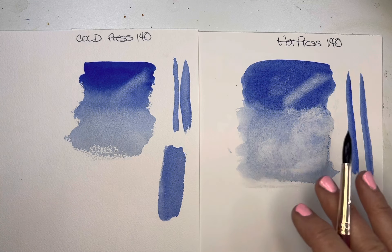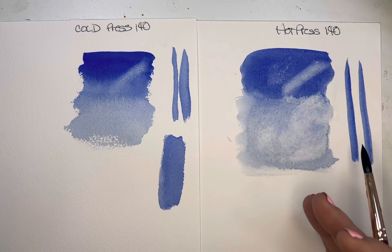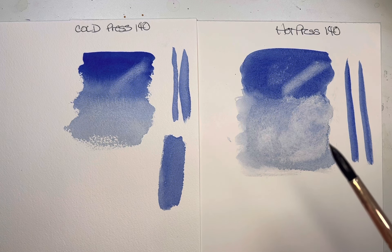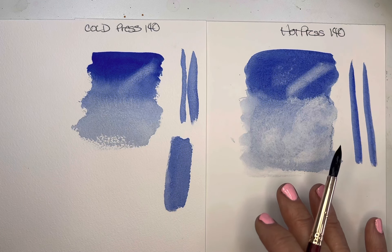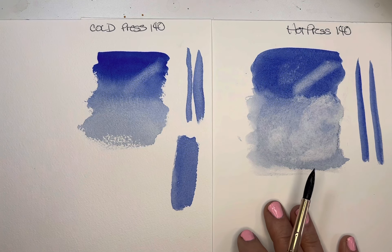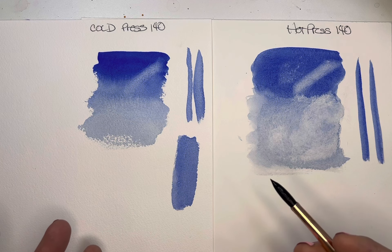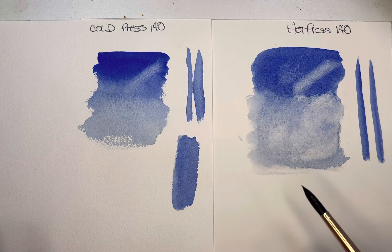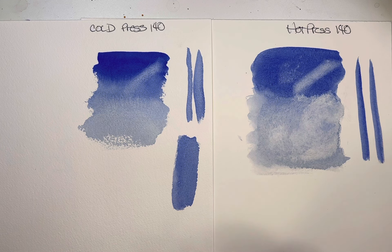When I've played with different student-grade papers, sometimes I get a paper that is really awesome — I feel the Artisto that I recommend is like that. For an inexpensive paper, I love it. You can also get others that say 140 pound cold press or hot press, but I feel like some student-grade doesn't handle as well — it warps and things like that.